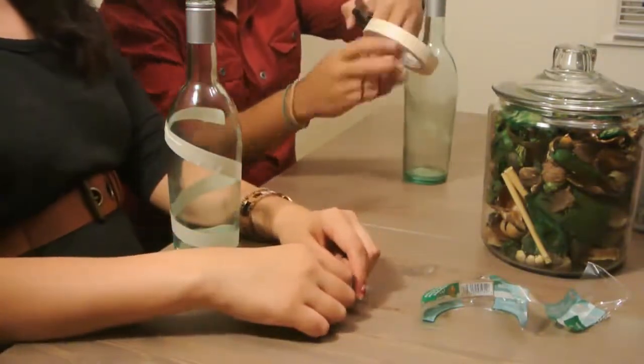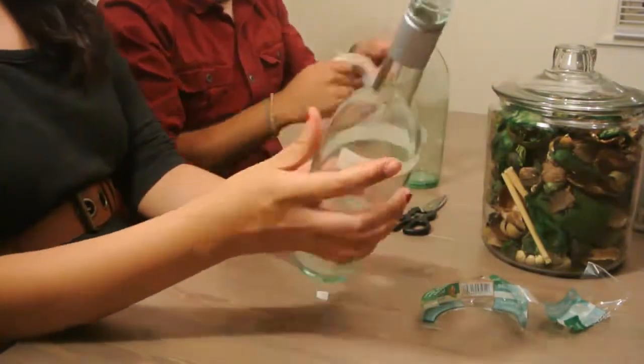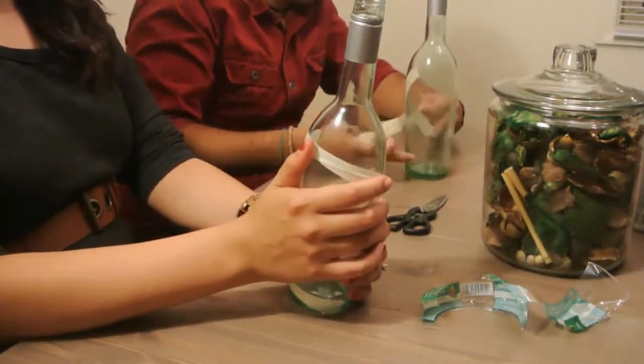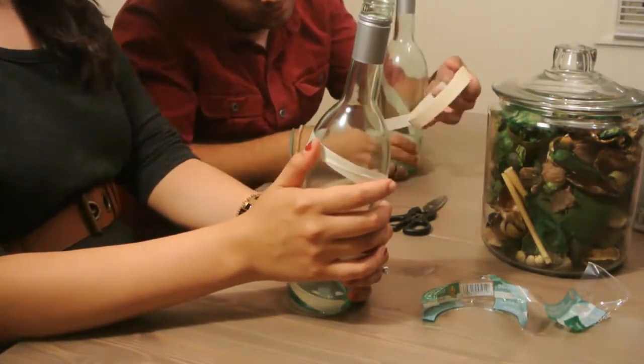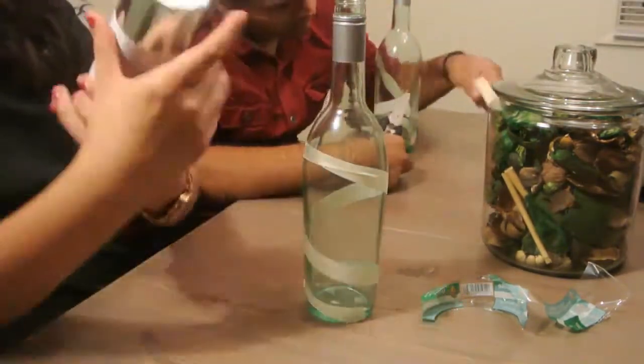It's fun to also use multiple bottles — that way you can create many different designs, or several of the same designs to create a cohesive and very elegant look for your centerpiece. I do want to point out that we used regular masking tape, but I would recommend that you buy the blue tape that people use to paint with, to create nice, clean edges.